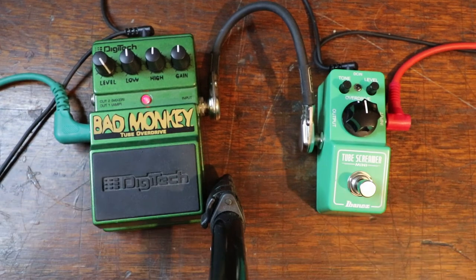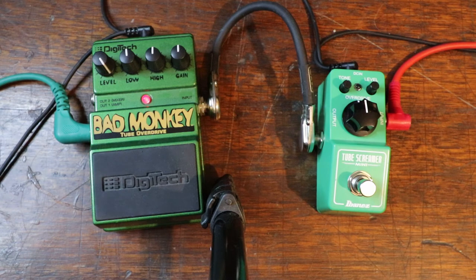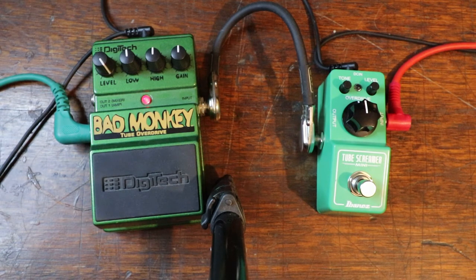And now the Bad Monkey, here we go. You can probably hear the Bad Monkey's got that little bit more gain.